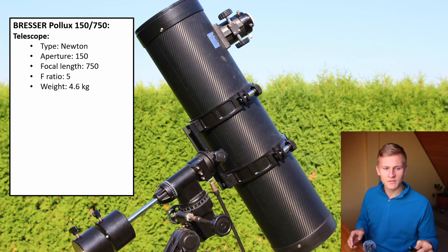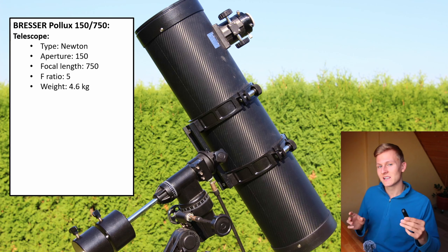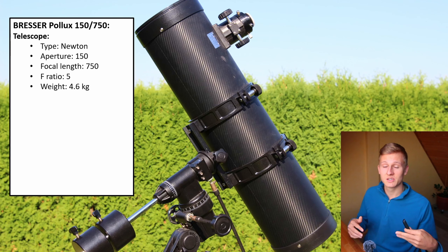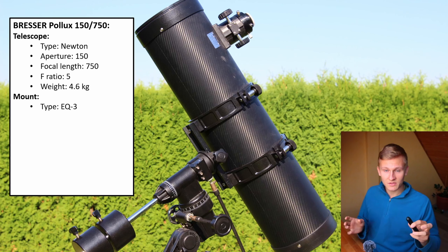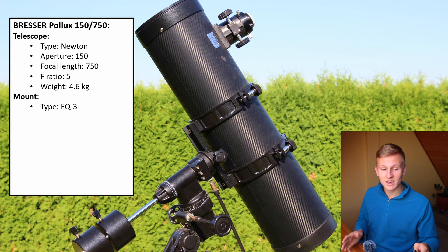The telescope itself is not that heavy at 4.6 kilograms. The entire setup including the mount and tripod is a bit heavier, but the telescope tube alone is 4.6 kilograms, which is quite good and makes it great for getting into the hobby. The telescope comes with an EQ3 mount and tripod. When using the telescope as-is the EQ3 mount is okay, but when attaching additional equipment it might be a bit too small — I'll talk about that later on.